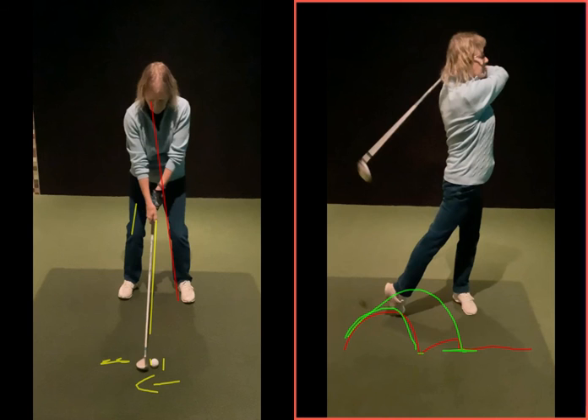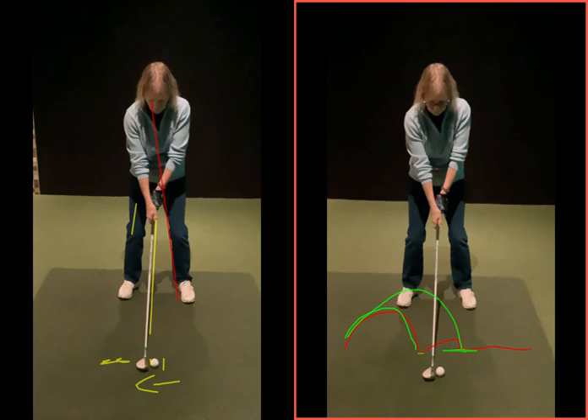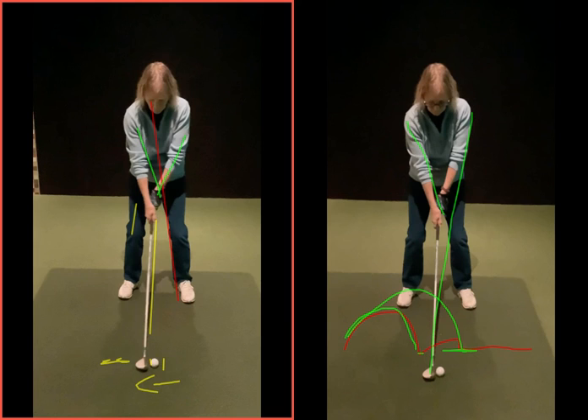What you're looking for is that sort of lowercase y address position. Hands could go a smidgen forward, but it's that lowercase y — not the capital Y that you had with everything in the middle. Your hand was pushing backwards a little bit behind the ball if anything. So that's great. Good stuff. Very, very good. Well done.